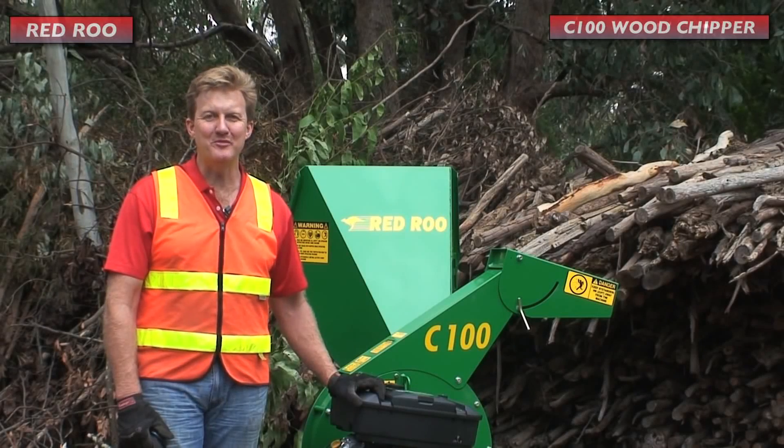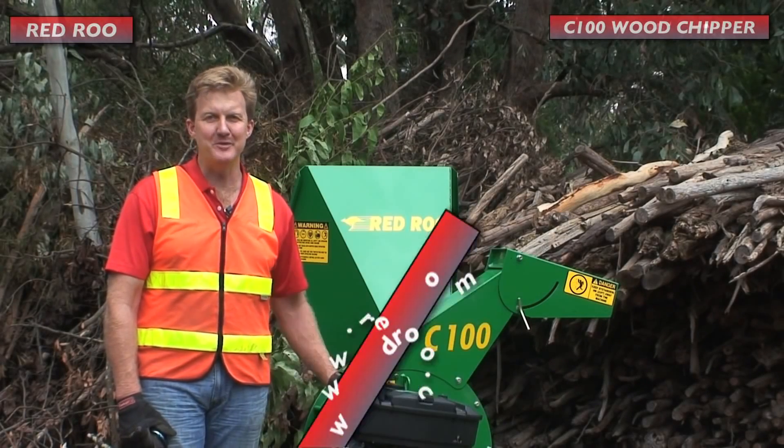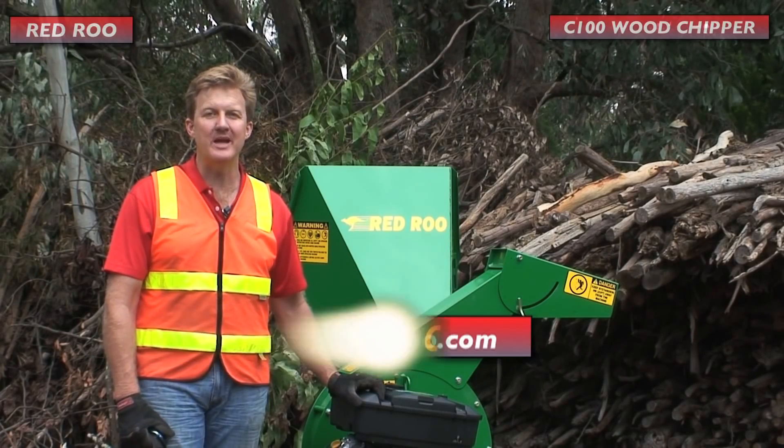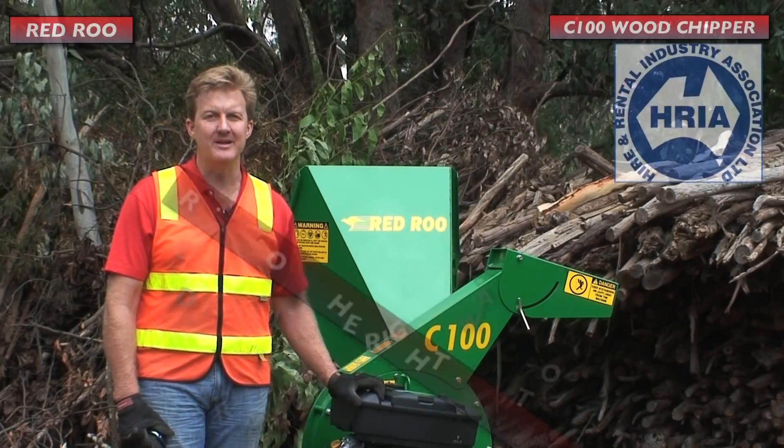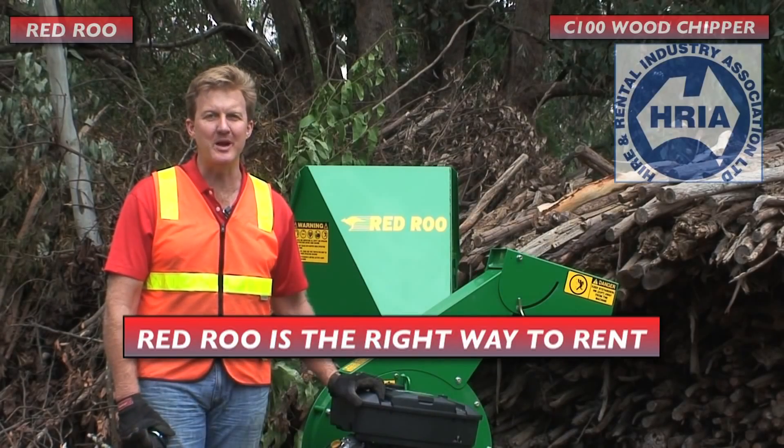If you would like more information on this machine, please visit our website at RedRoo.com. Or if you would like to hire this machine for the day, contact your local hire and rental company, and remember — Red Roo is the right way to rent.